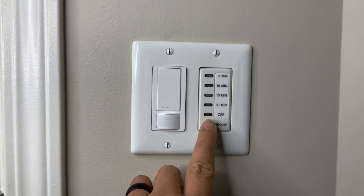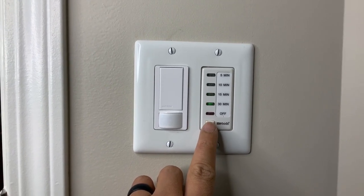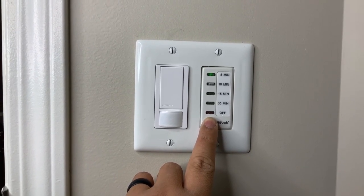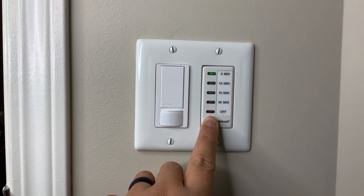What's happening YouTube, it's your boy Tech Tricks back with another video. Today I'm going to show you how to install a timer for any of your devices at home. Here we go.